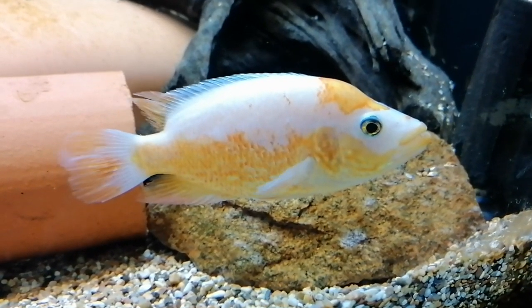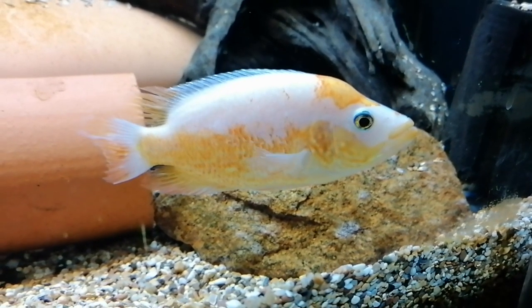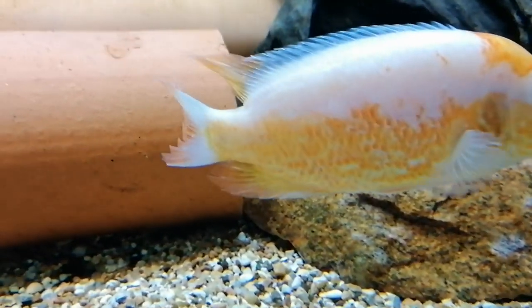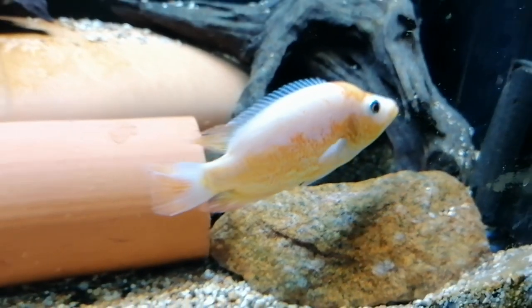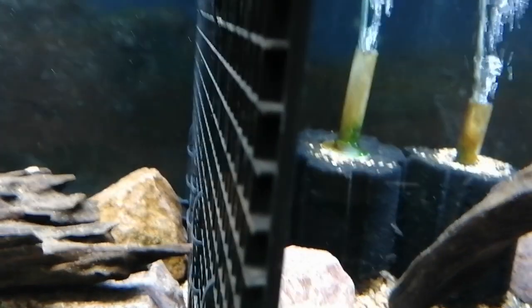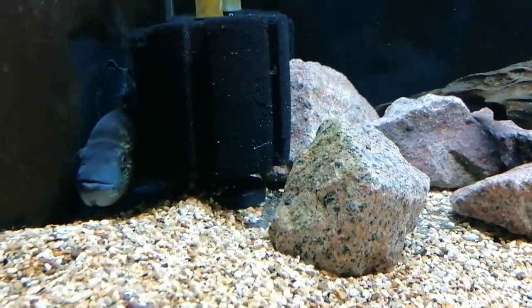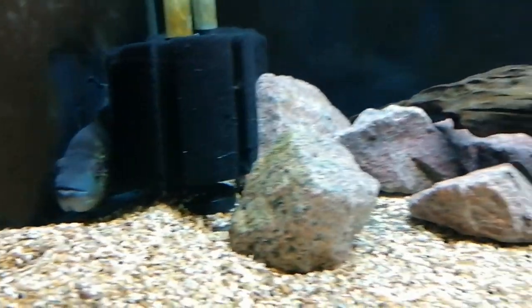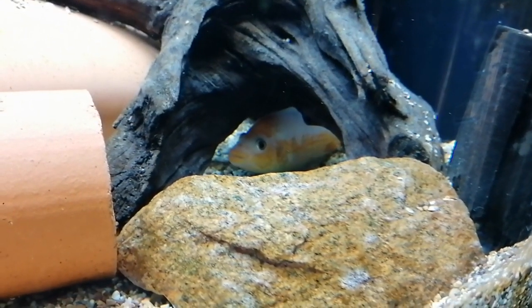Just before we move on to have a look at the Trimac, a quick update on this Red Morph Dovi and the Blue Morph Dovi. Her tail's really ragged and she's looking a bit battered up — she was having a really hard time. So I've had to step in and use a divider, which I hate doing. But I won't leave it in too long; I'll just let her heal up and pack some weight on. I only put this in last night and the blue male is still hiding. Give him a day or two and he'll be back to himself.